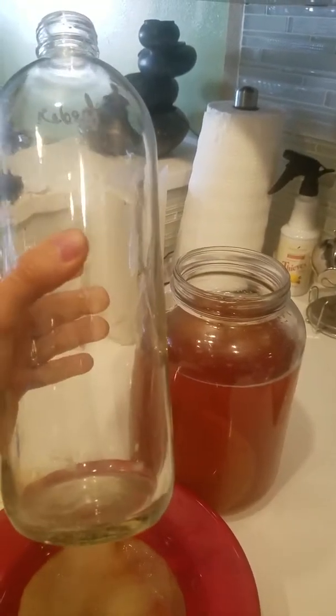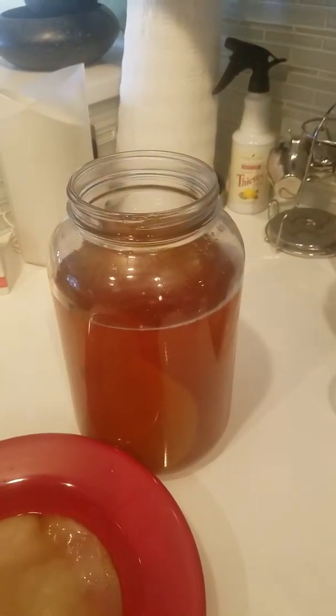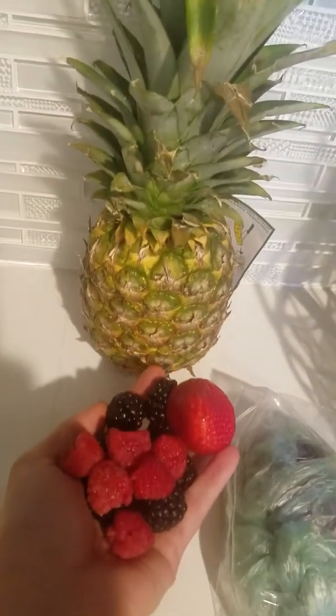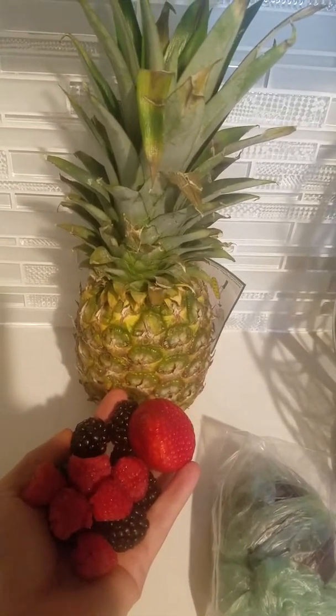Now I'm going to be recycling one of these jars that was an old kombucha jar. I have some berries — blackberries, raspberries, strawberry — and I'm going to cut up some pineapple and mango for my second ferment.